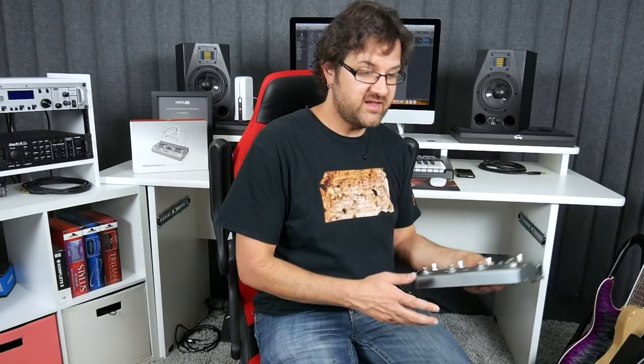Hi, David Walleman here, and today we are talking about this right here. This is the Tone Shifter Mega. A couple of years ago, I reviewed the Tone Shifter, which is a MIDI controller that controls different things such as your Axe FX, your Kemper, your apps. Well, this does that and more.